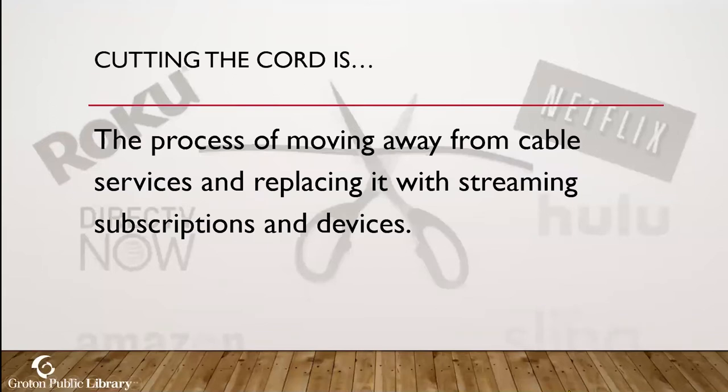Cutting the cord is simply the process of moving away from a cable service and replacing it with streaming subscriptions. Most of the time our plans come bundled — you get cable, telephone, and internet all in one for one monthly price. Over time, we've noticed more and more cable channels that we just don't use, and the ones we do use sometimes go away depending on contracts.